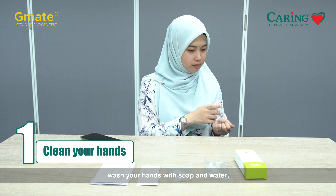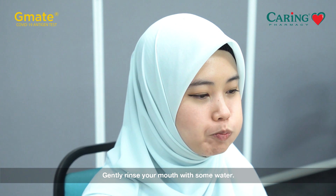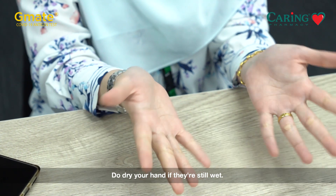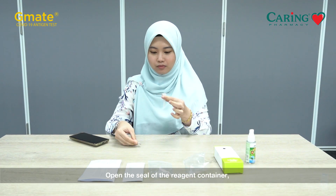Before you start, wash your hands with soap and water or use a hand sanitizer. Gently rinse your mouth with some water. You should wait for at least 30 minutes after eating, drinking, or smoking where applicable. Do dry your hands if they are still wet. Now is the time to get ready — open the seal of the reagent container.